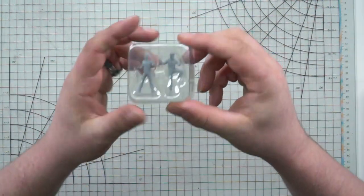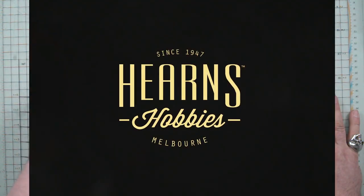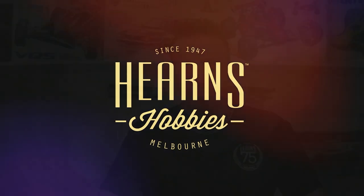This one comes with lots of decal — I like this very much. Hey there guys, welcome back to Hearns TV, it's me again Dan, and I'm going to take you through an unboxing video for a really cool model kit. I really like this one and I think you guys will like this one as well.